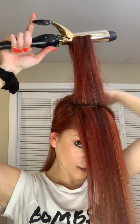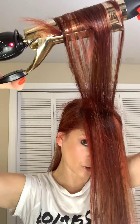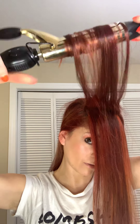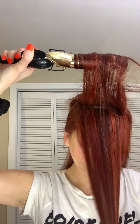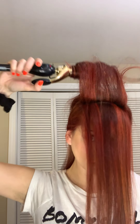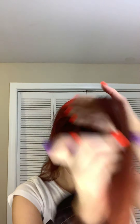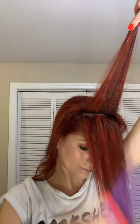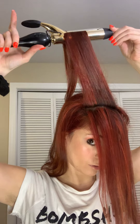If you have layers, you could totally try doing your whole head like I did the first bottom sections, and then try this way and see what works best for you. The first way is definitely going to be faster, but this is really just a few minutes more — maybe five extra minutes.